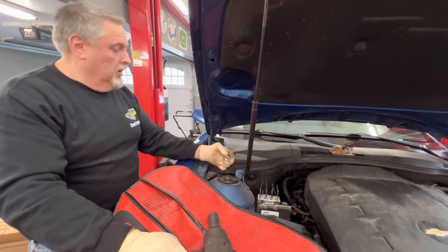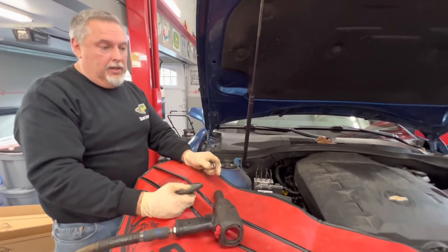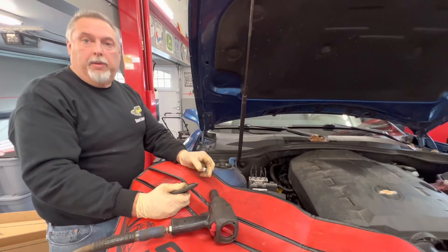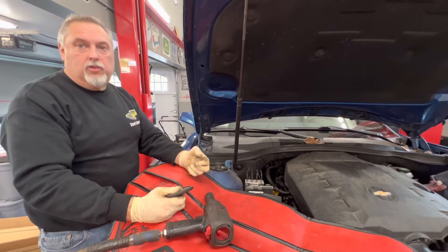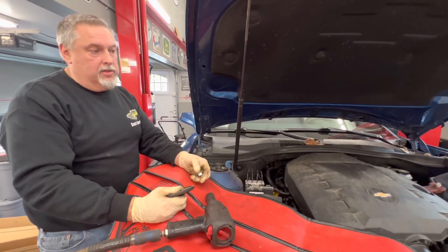That is the end of this strut job. We already did the other side. This job is going to take you about an hour and a half in the driveway, maybe a little longer if you have trouble with the links. But the impact gun made all the difference popping the links off. Really easy job to do and you can save yourself some money.